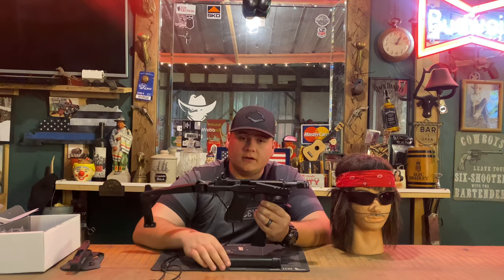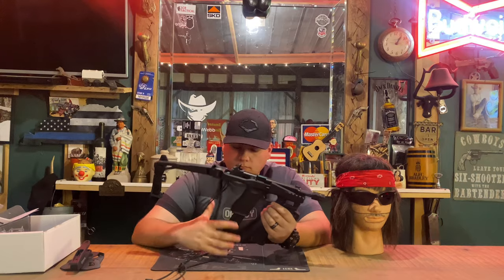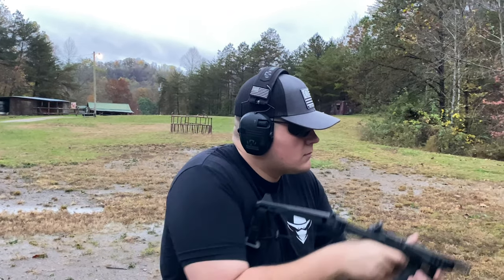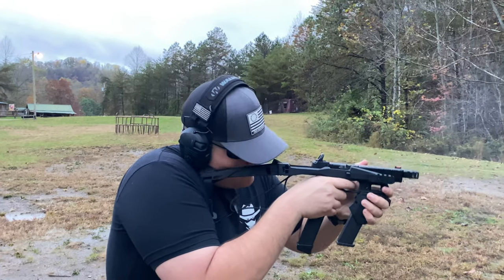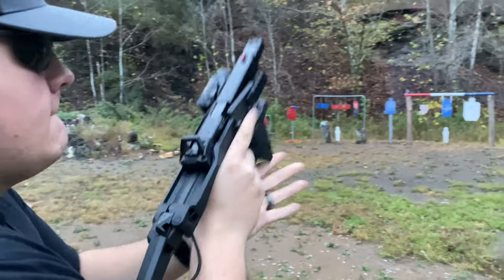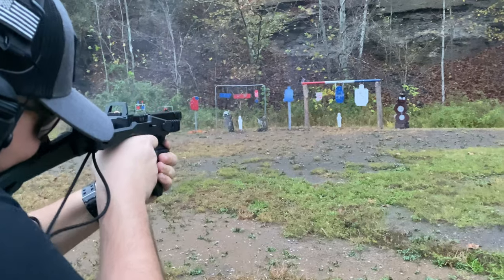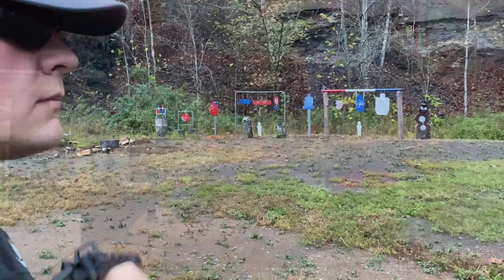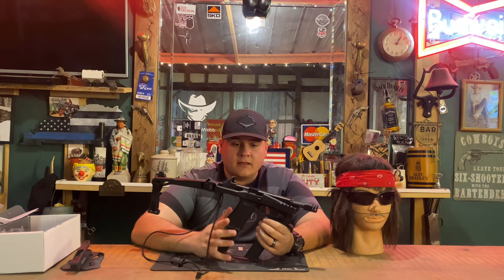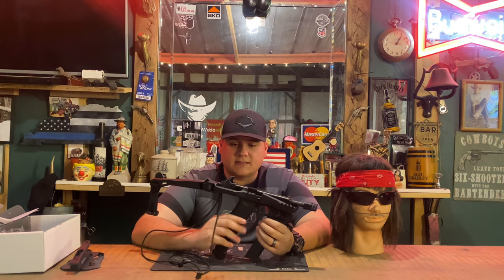Either way you want to do it would be fine — I've done it both ways and either way works very well. As you can see in the video, I put this thing to its test and I really do love this shooting platform. I always tell the honest truth with every review I do, but this is one I've genuinely absolutely loved and have actually kept in the vehicle as a vehicle defense gun.